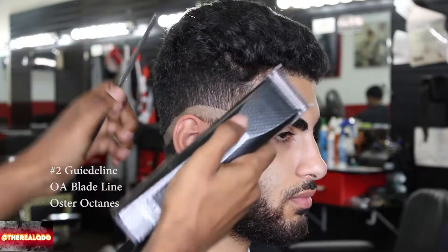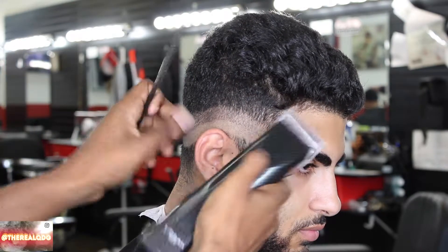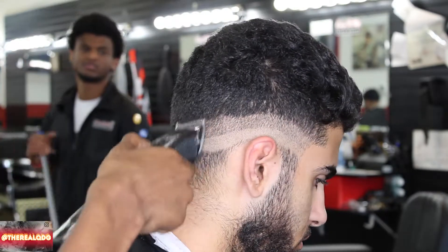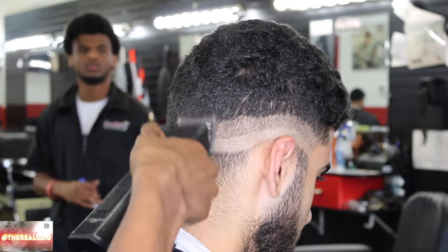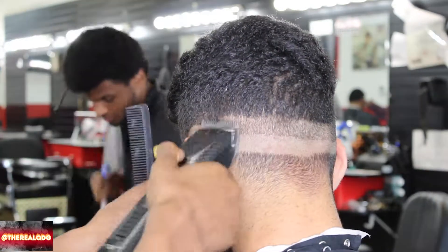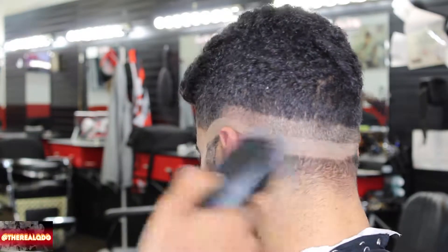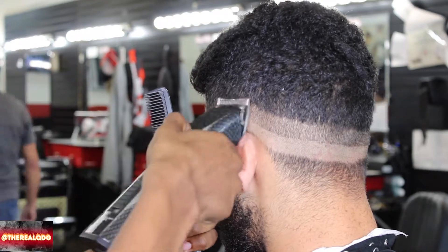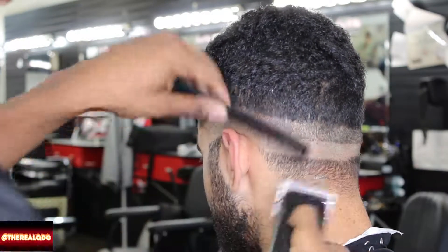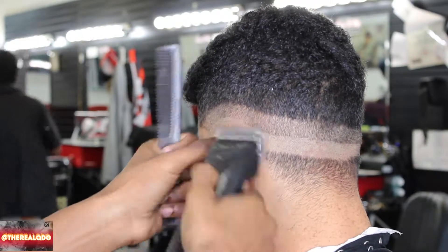The next step: I'm using my Oster Octanes with the Zero Blade, or the OA Blade to be more specific. I'm going about an inch from the initial ball guideline, giving myself plenty of room to adjust and fix any mistakes. Making sure I'm being real consistent with the way I'm flowing — staying in that same guide realm, not going too high or too low. It's art, you know, it's a beautiful thing.